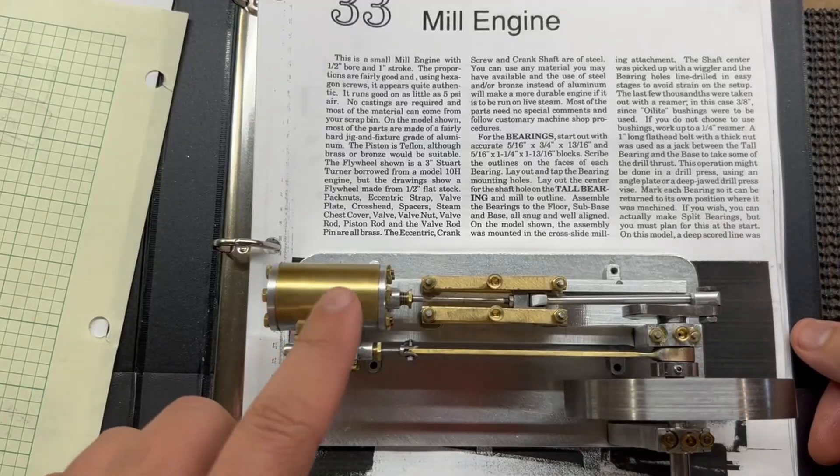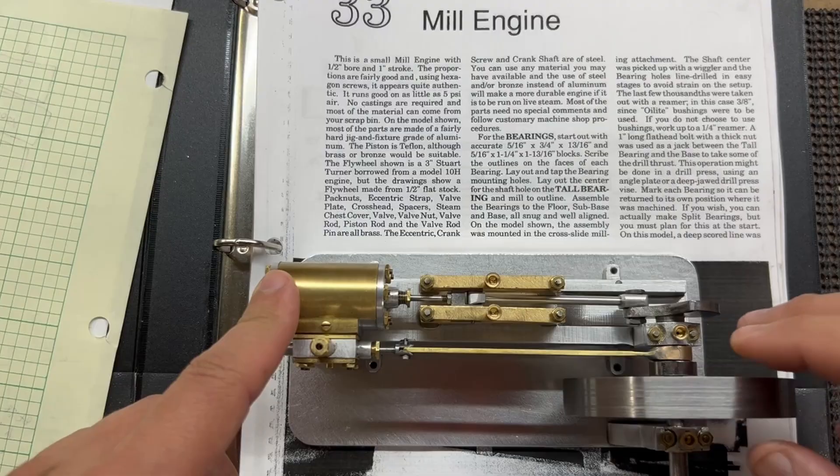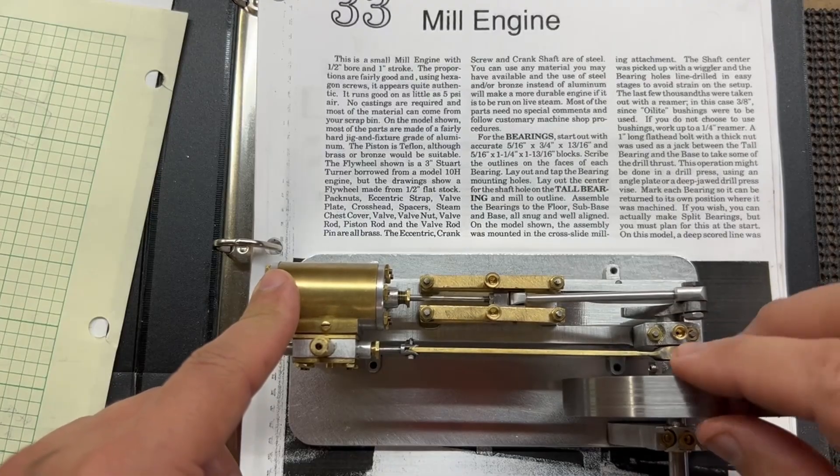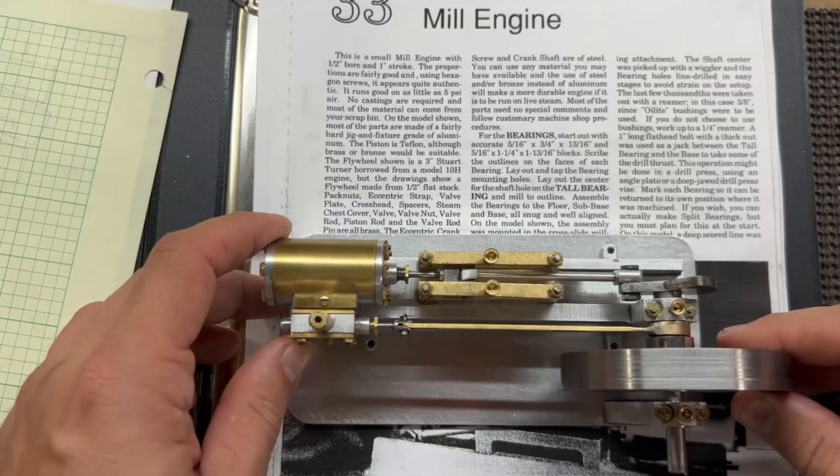Welcome back to the channel. Last time we finished up all the machining on the number 33 steam horizontal mill engine, so now we're going to prep it for paint.